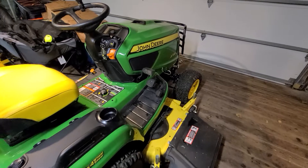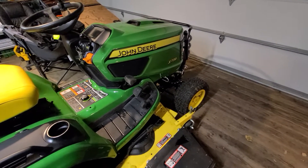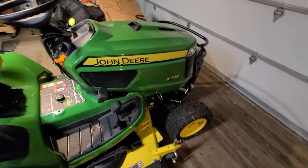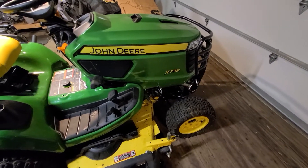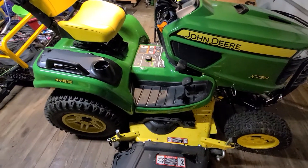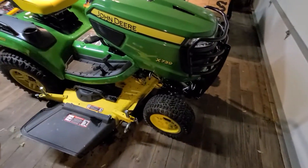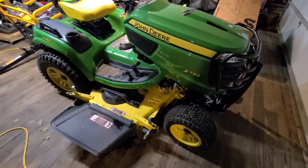I bought a bottom-line Craftsman lawn tractor last season. I moved out to a place that has five acres and it had a 42-inch deck. It cut good for about three months and then the thing just kind of started already falling apart. So I upgraded to this.